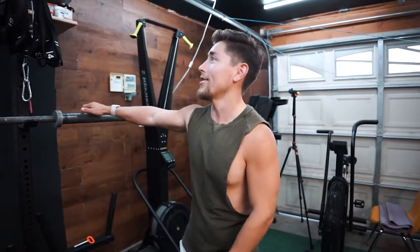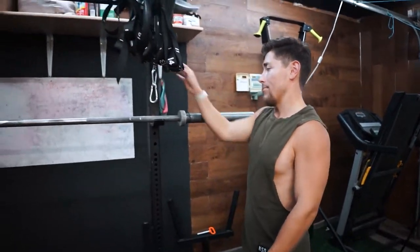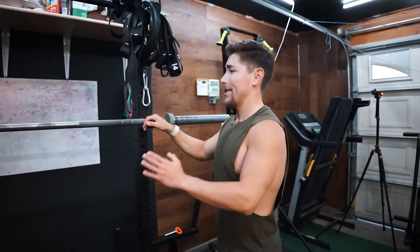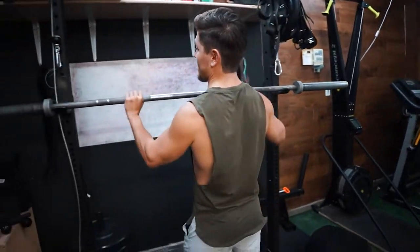Alright guys, I'm going to show you guys really quick how to install the Rogue Matador Dip Bar. So as you guys can see here, I have a Rogue SL1, SL2 rack I believe. We got the barbell up here, J-hook up here — this is typically where this normally sits — so I'm going to go ahead and just take the barbell off since it's going to be in the way.